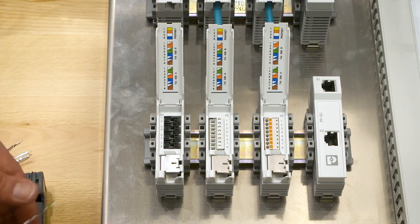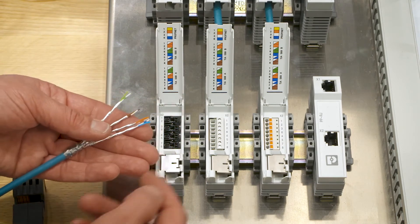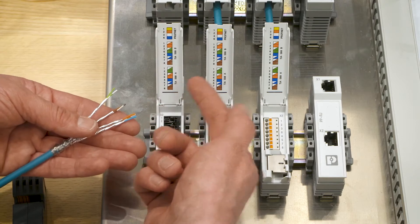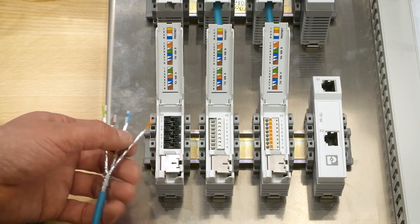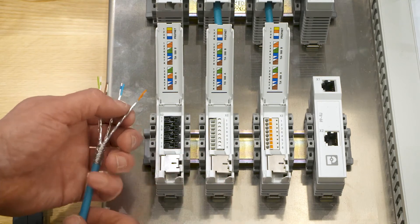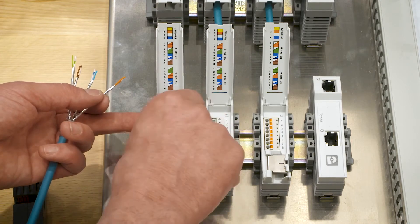I have already prepared this cable. Here you can see the different colors. The color code is printed on the inside of the cover. While I'm inserting the cable, I can see at a glance which wire must be connected.